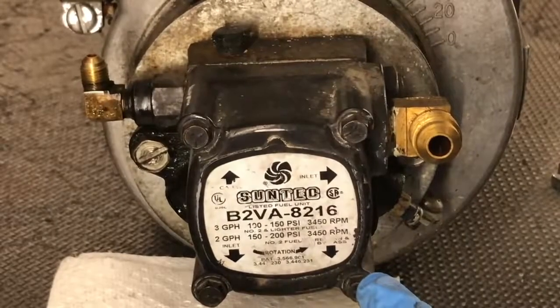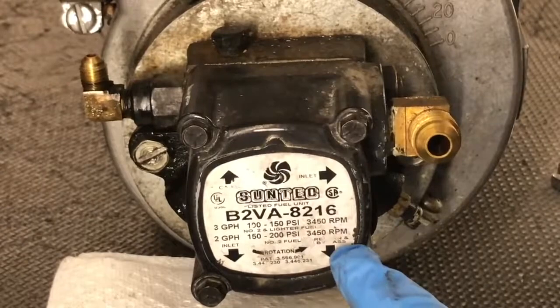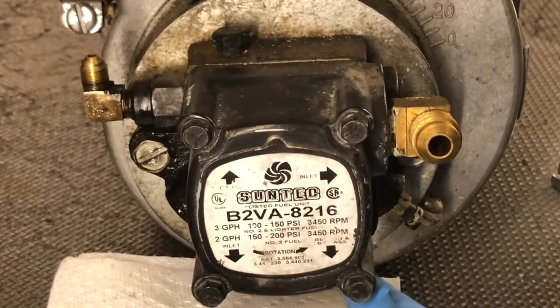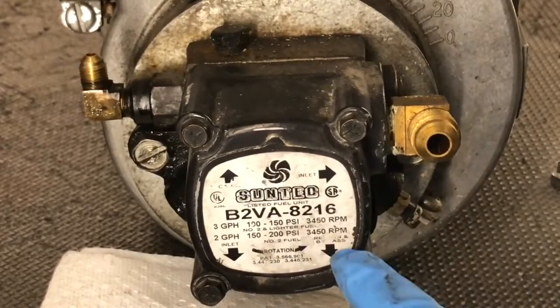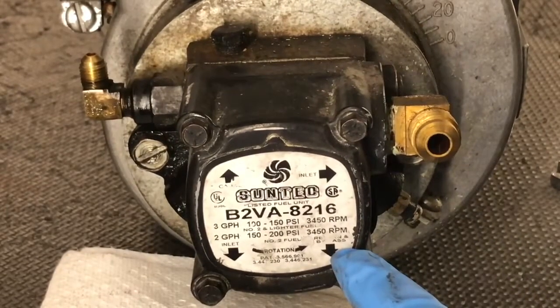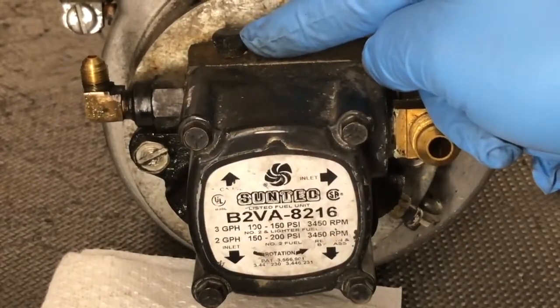This fuel pump can be used as a single pipe system or a two pipe system by inserting a bypass plug in this return port. You have two inlet ports, one return port on the bottom — also this is where your bypass plug would be inserted — and then up here on the very top, this is where you would connect your pressure gauge.